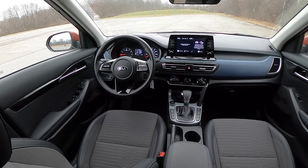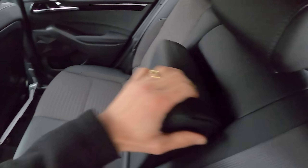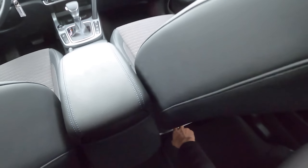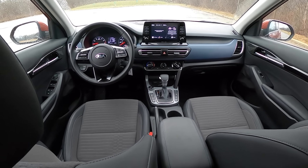Reasonably attractive-looking interior, in keeping with the rest of Kia's lineup. We've got an armrest back here. No USB ports in the back of this test car, but hopefully we can get into a higher trim level later down the road.